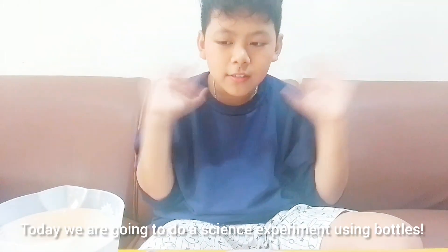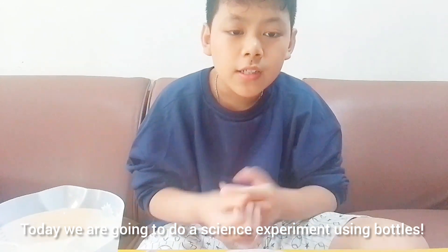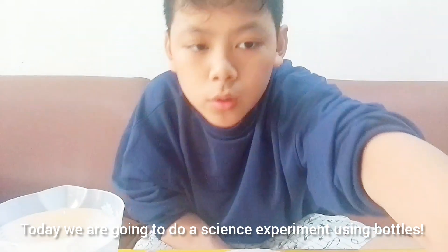Hello everyone! Today we are going to do a science experiment using bottles.